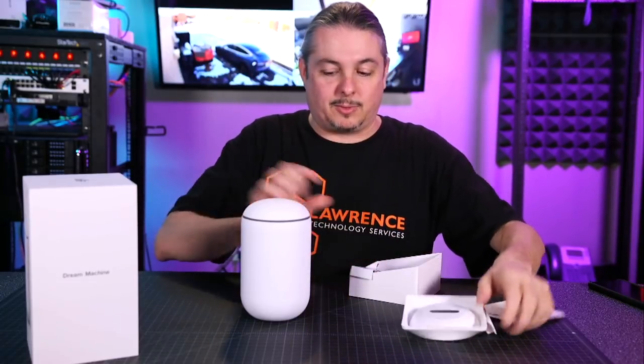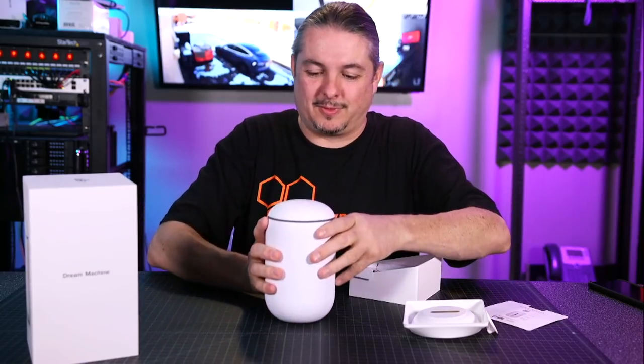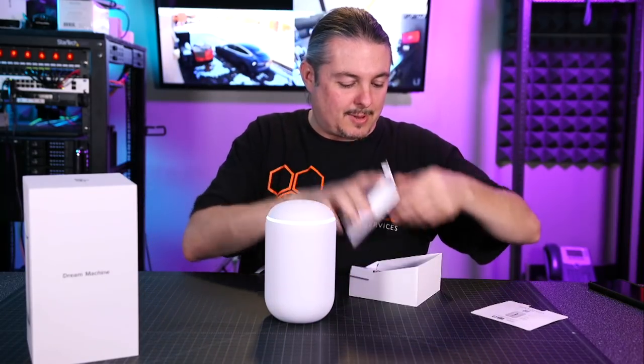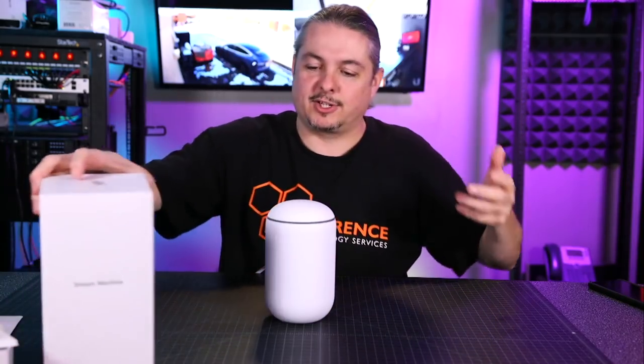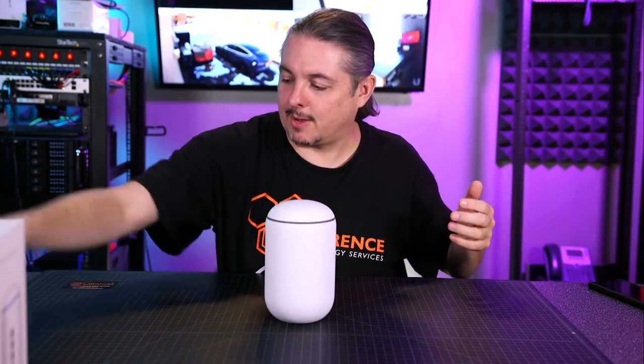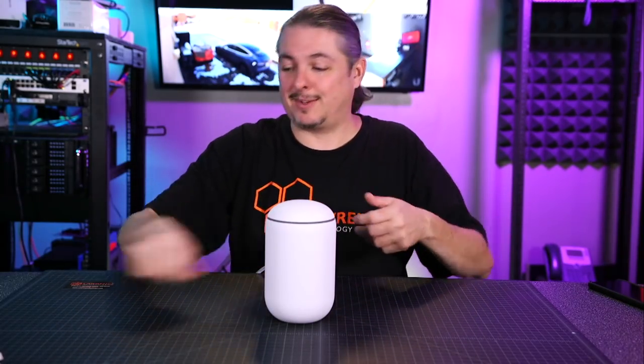When it first starts up there's a little fan noise. Well packaged — I'm not a big unboxing person because you throw away the packaging — but it came really nice and there wasn't anything difficult about taking it apart.